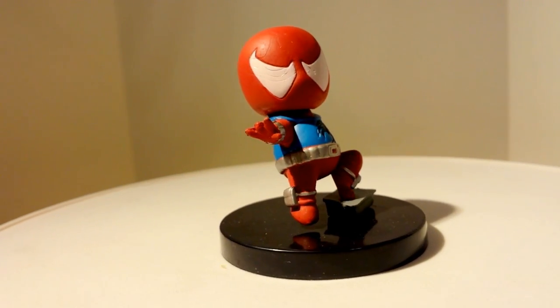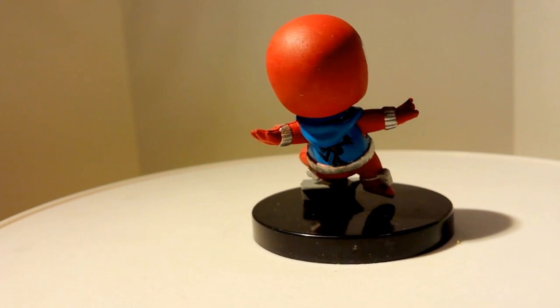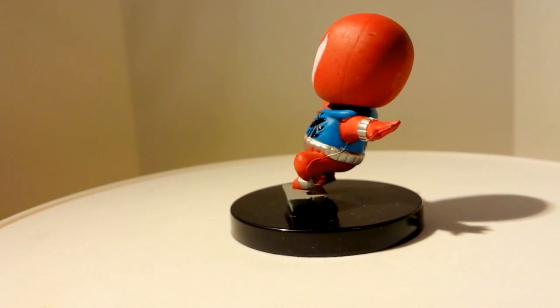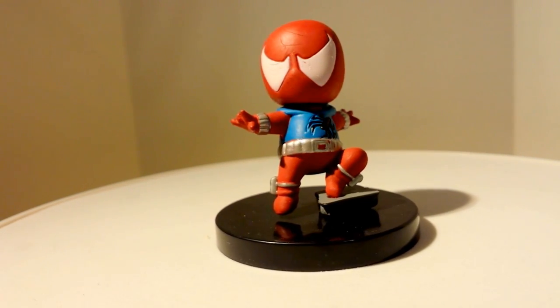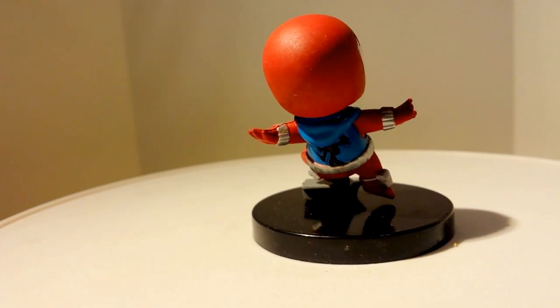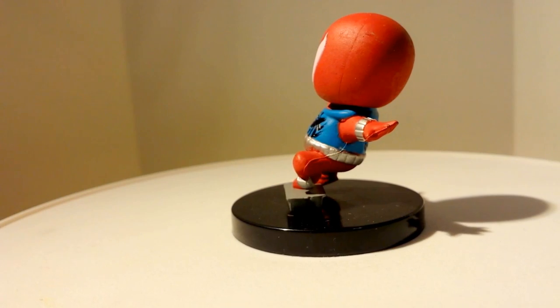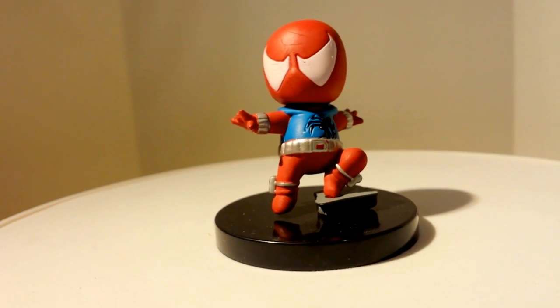Here we have Ben Reilly. He has his blue hoodie on, his web shooters on his arms, and his silver belt — all the nice details. He even comes with a little stump where he puts his foot on, giving a more dynamic pose compared to the other two. It's nicely done and it really translates as the character Scarlet Spider.